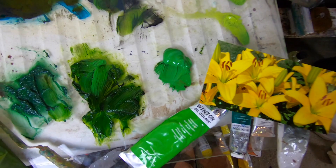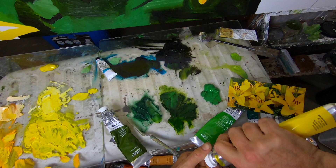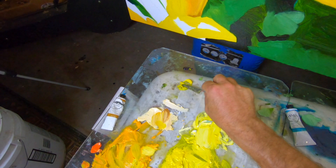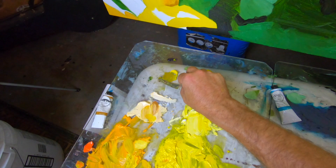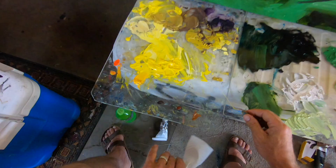I'm going to mix this cadmium yellow pale hue with dioxazine purple — just a little bit. I don't even know if I'm going to use this color, but that does look pretty sweet. I guess we found our color.